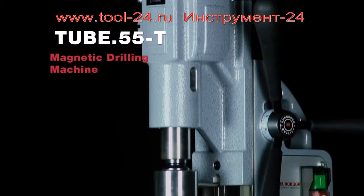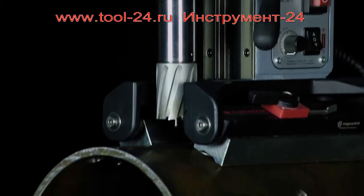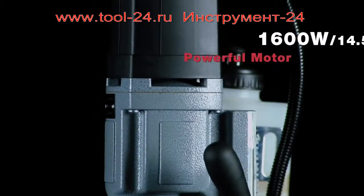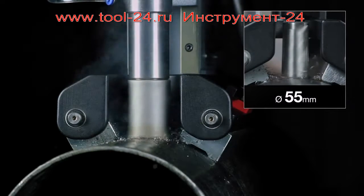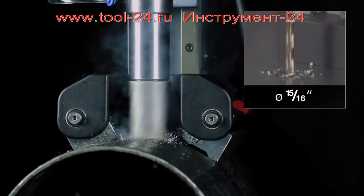Eurobore Tube 55T, designed for pipe drilling and curved surfaces, featuring a powerful motor of 1600 watts, annular cutting up to 55mm diameter, and twist drilling up to 23mm diameter.